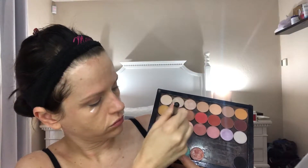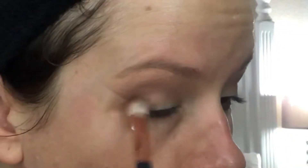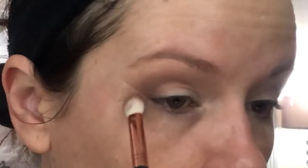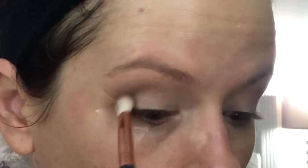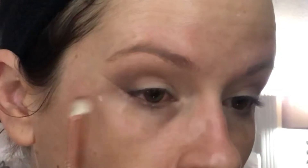Going back in with Mocha, which is a deeper brown also in the cool-tone family, concentrate this on the outer portion of the eye. Use circular little brush motions to begin with, and as less product is on the brush, slowly start to blend it only into the middle of the crease — not all the way to the end, only to the middle.